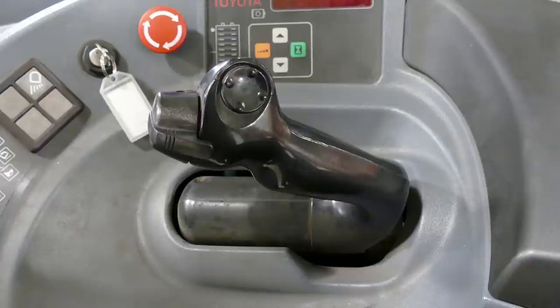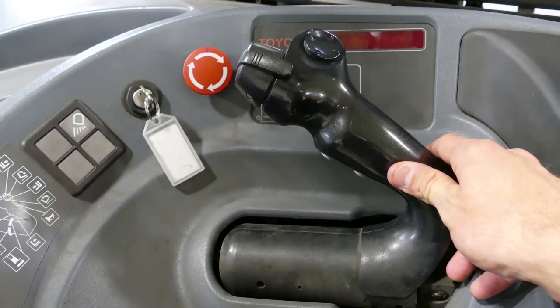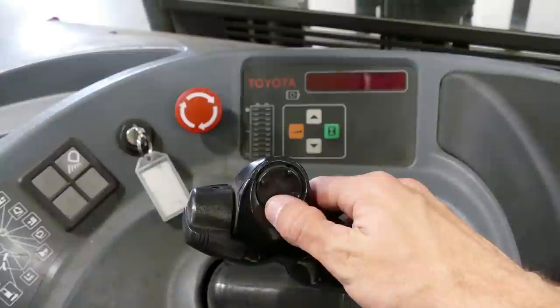The control handle allows you to go forwards, backwards, it raises, lowers and extends the forks. It allows you to apply tilt and side shift and also brakes. For example, if we wanted to drive this forward we would just grab our control handle and step on the dead man pedal below, which we'll explain later. We push this forward to go forward, pull back to go backwards or brake. We can operate the side shift buttons on the directional pad as well as the tilt functions.